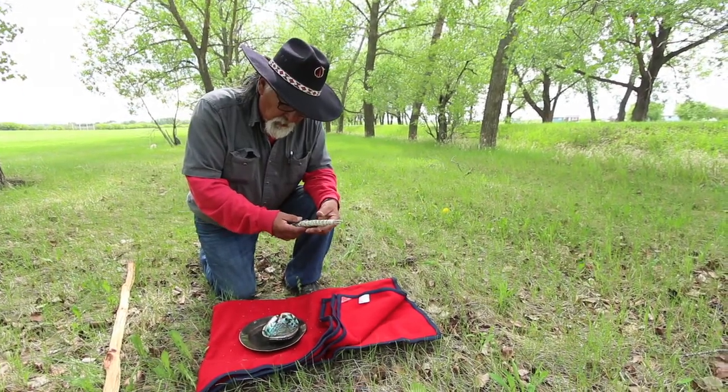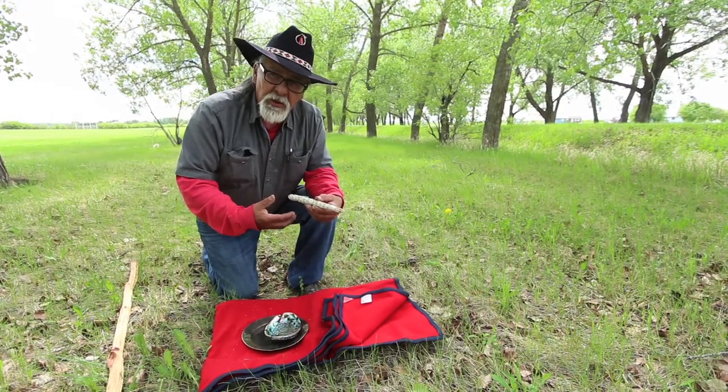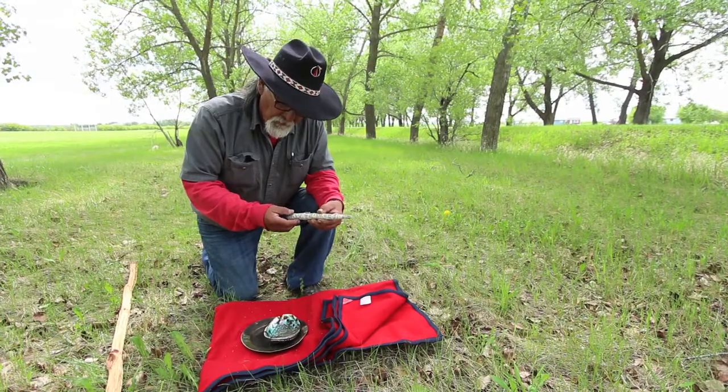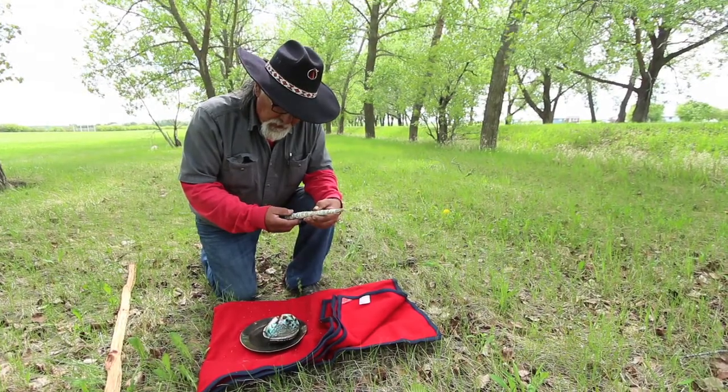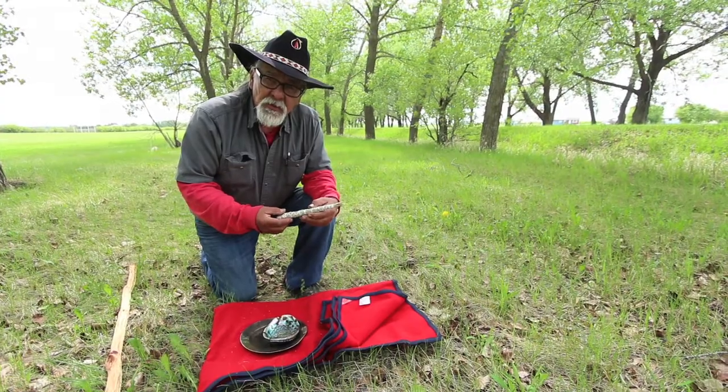It's mainly for protection of what you're going to be doing and having a decent day with yourself. And that's the purpose of the sage — it's for protection. Thank you.